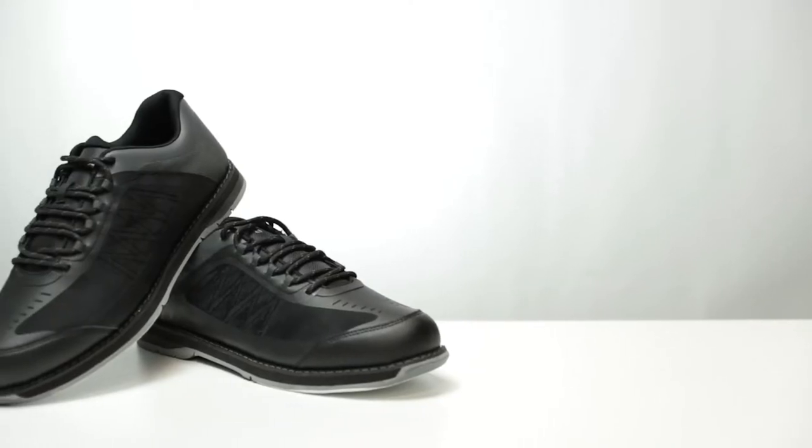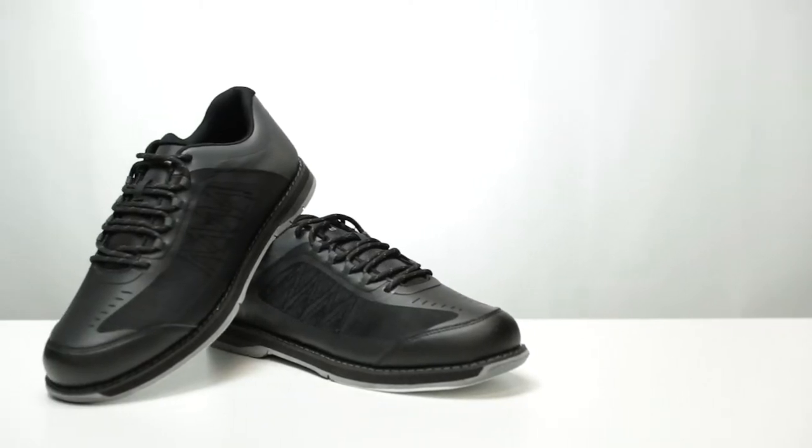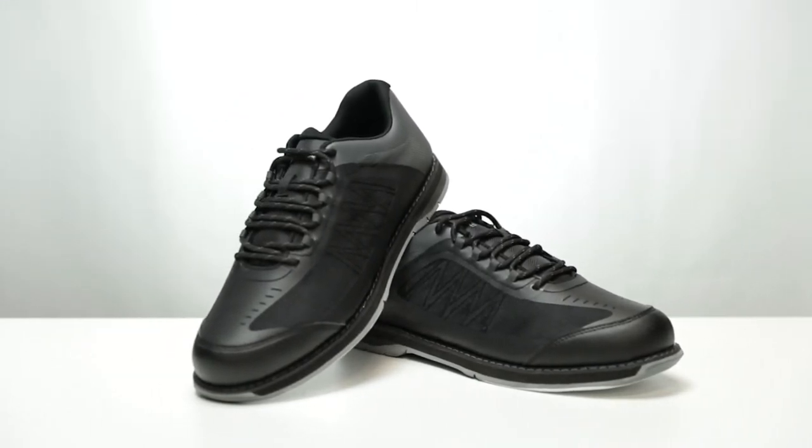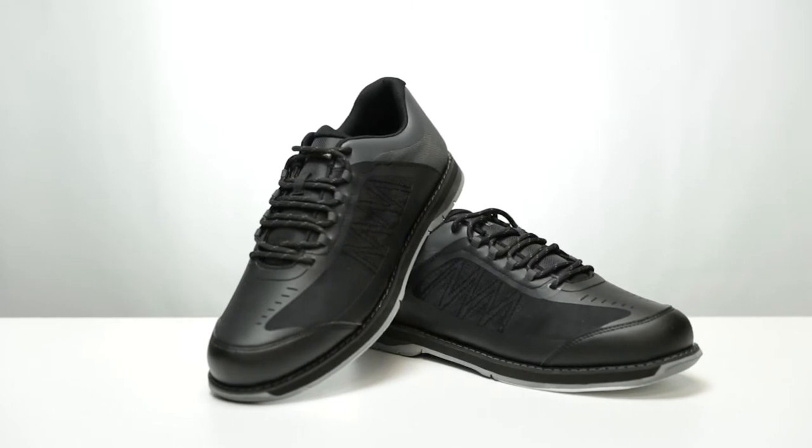The Rogue has an interchangeable slide pad on the left shoe. The right shoe has a fixed rubber push foot for bowlers looking to create more leverage during their approach.